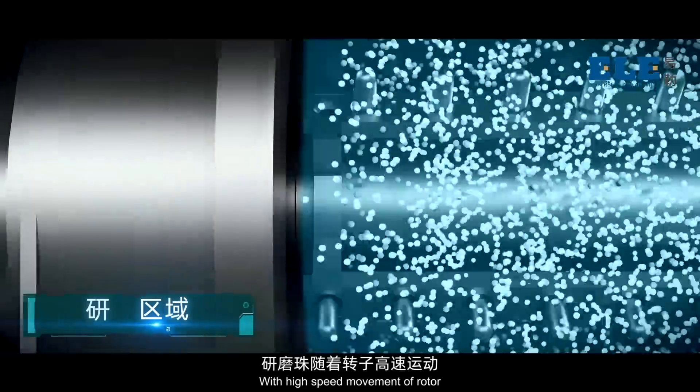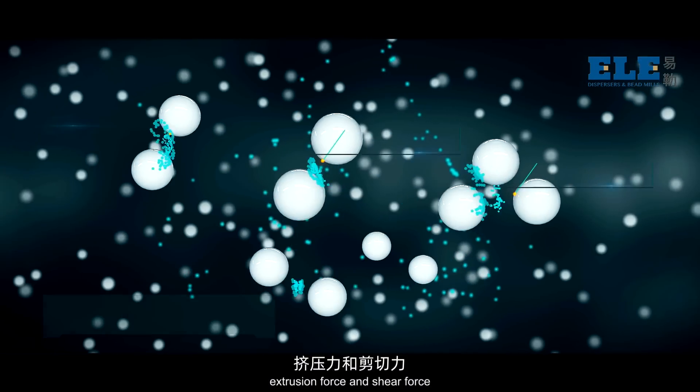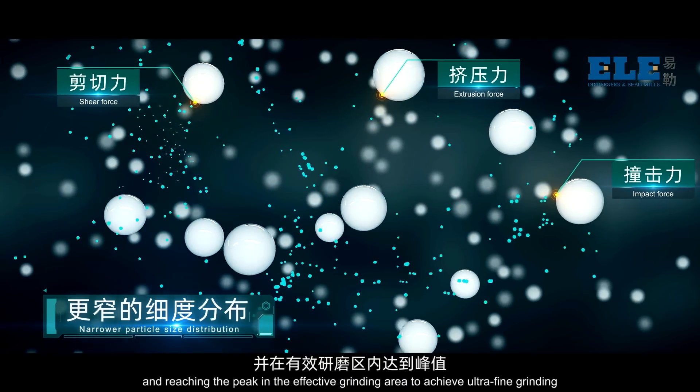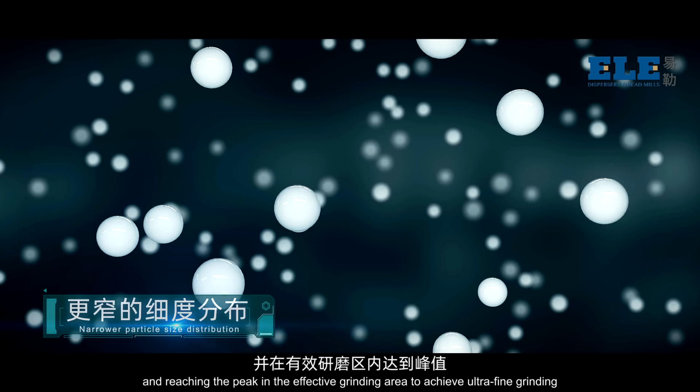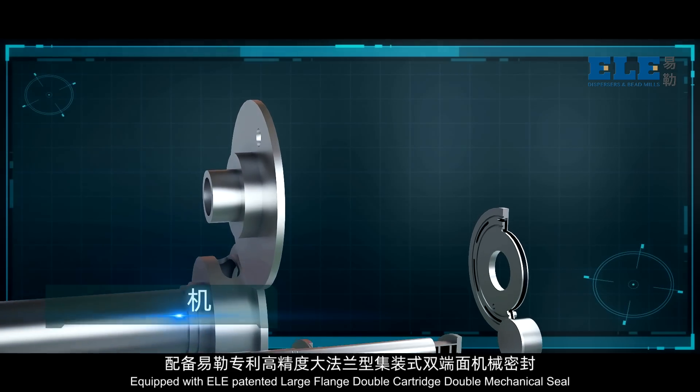With high-speed movement of the rotor, beads generate strong impact force, extrusion force and shear force, breaking secondary agglomeration and reaching the peak in the effective grinding area to achieve ultra-fine grinding.